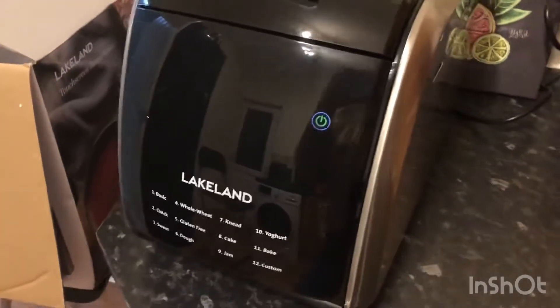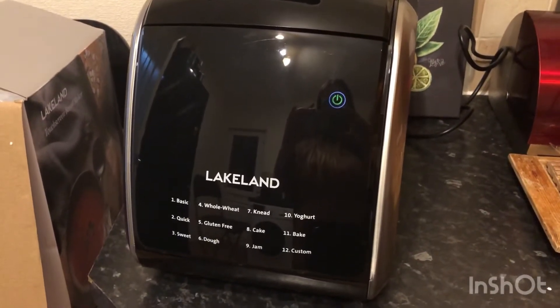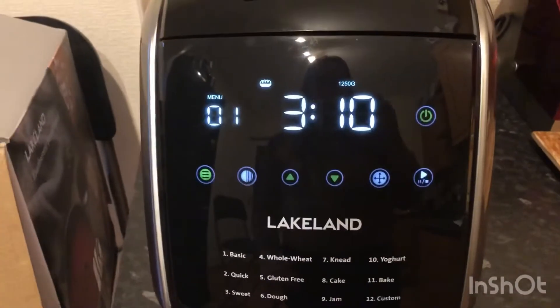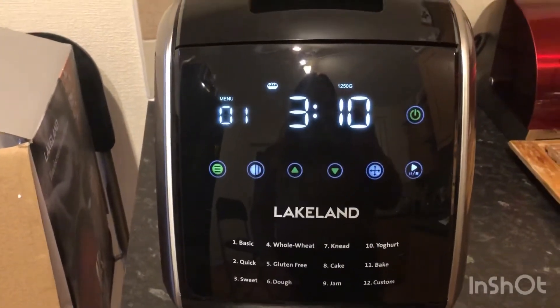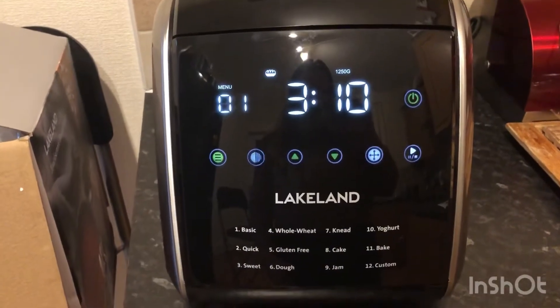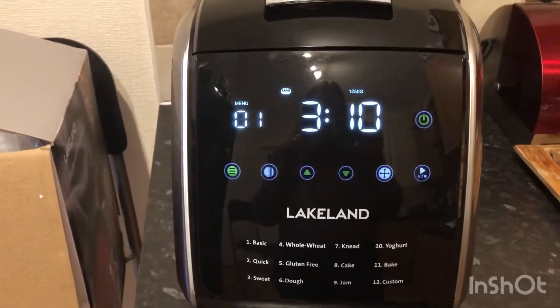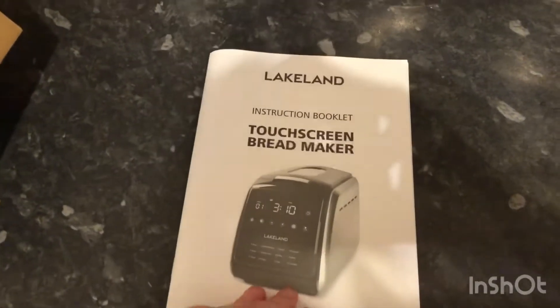Once it's plugged in, all you need to do is touch that green little on button. Then you can choose your option, and for the bread you can choose how well you want the crust cooked as well, which is cool.